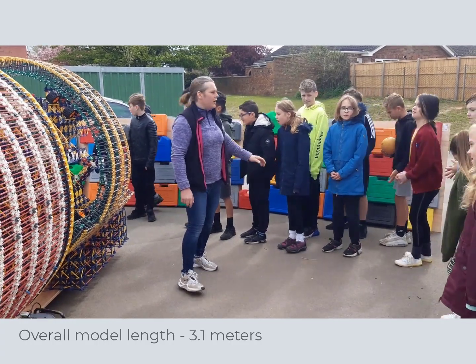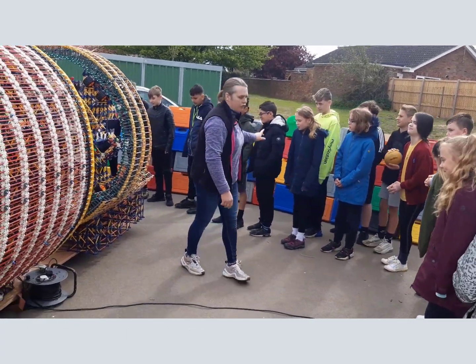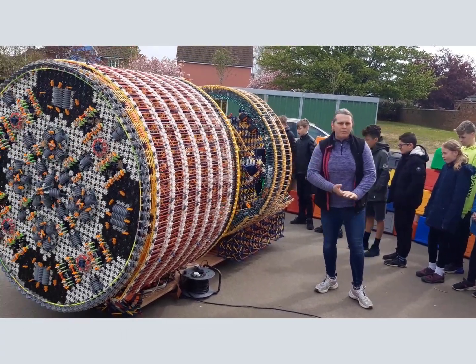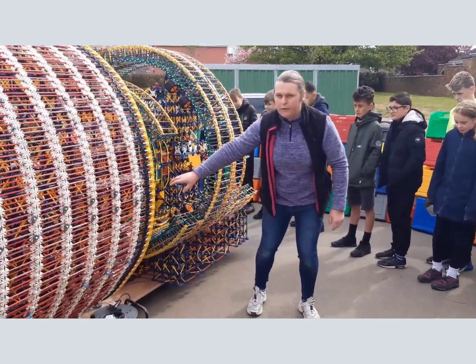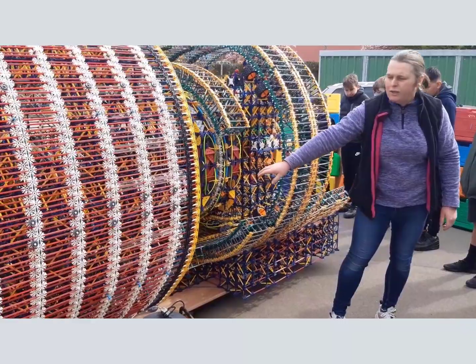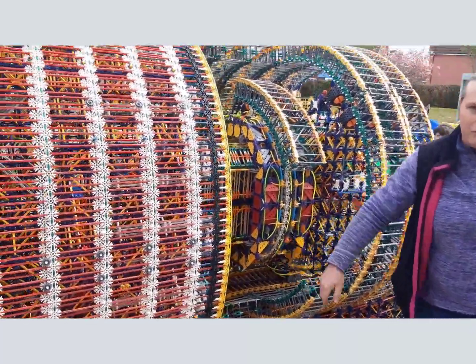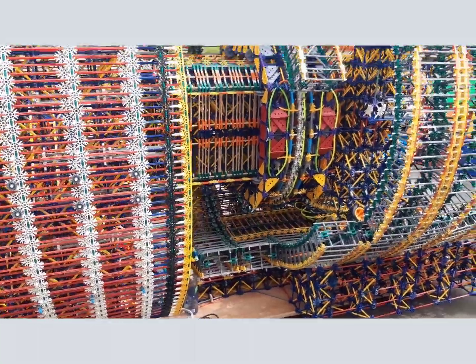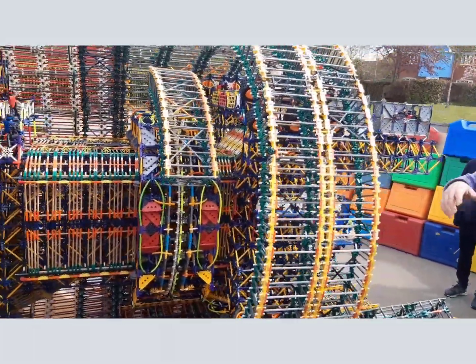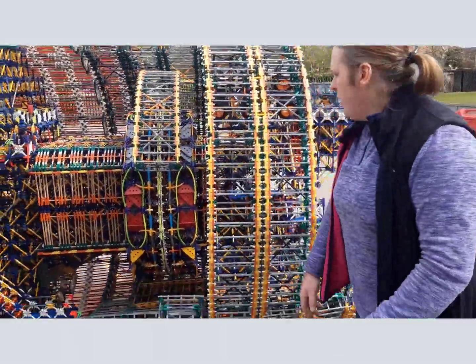The soil basically comes up through the bottom. Some of you might be able to see this corkscrew arrangement - this big item in the middle. It's a bit difficult to see, but the soil then comes up out the top. Some of you will be able to see the conveyor, but we'll have a proper look at that in a second.